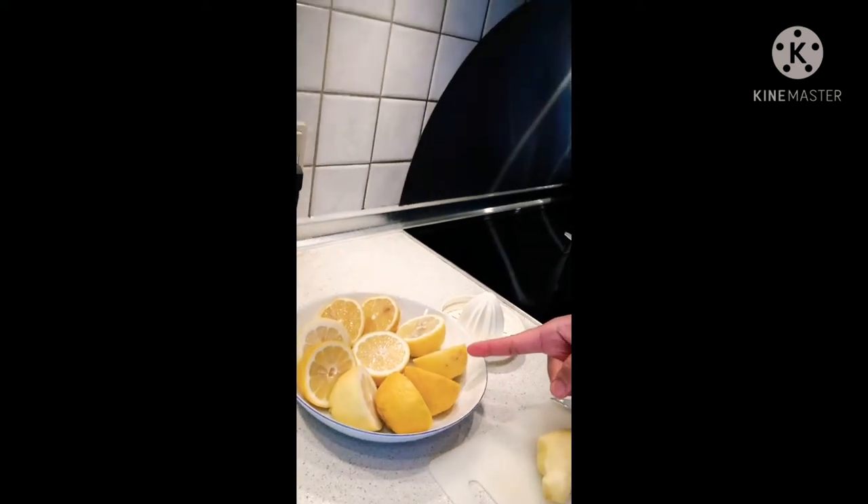I want to mix it with ginger. This is good if we want to mix with other drinks — for example, if we drink tea and want to mix with this lemon ginger juice. This is good for health and also good for diet. So I already prepared what I want to make: lemon ginger.